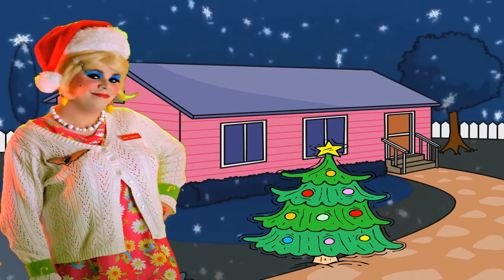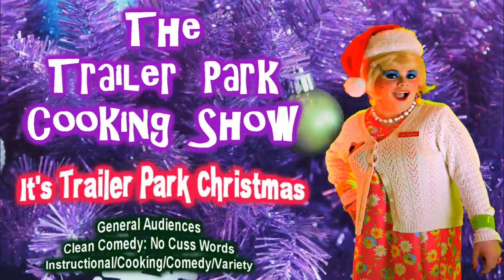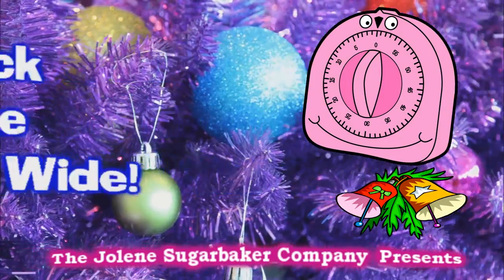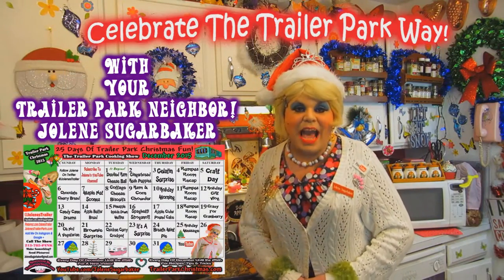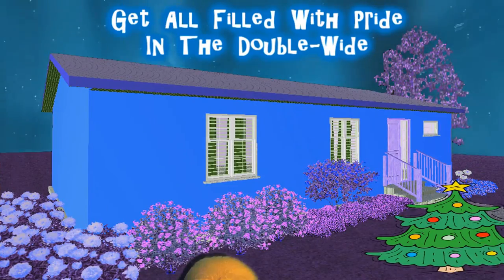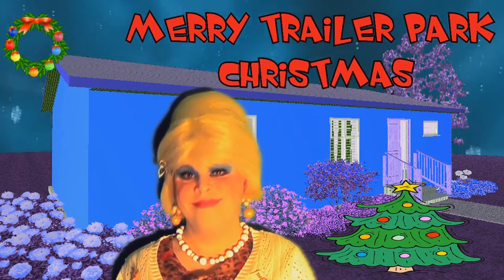Come inside, don't be shy. Jolene can't wait to meet you for a trailer park Christmas, the trailer park way. With a brand new recipe every day, sending videos from her trailer, yeah she's Jolene Sugarbaker. Come and spend the holidays, the trailer park way.